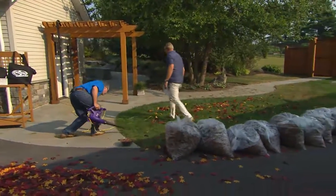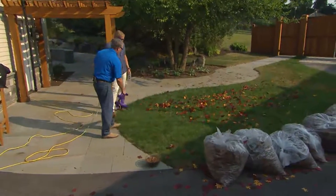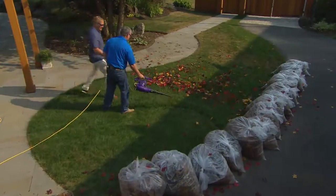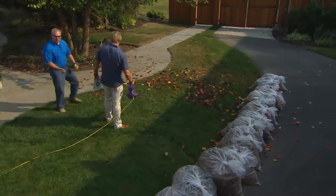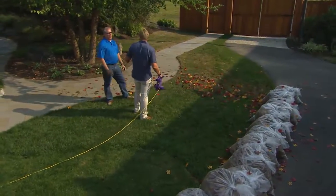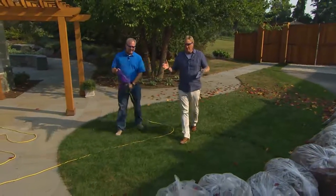Most of the time your leaves are going to fall on your lawn. We need power on the lawn because the grass acts like fingers — it wants to hold on to the leaves. So we'll turn it up and just sweep it back and forth. Look at that power — and I'm not doing any work. No blisters, no rake. A rake is a rake — they used to have horses and buggies, now we have automobiles. There's a better solution: put the rake away and get the blower.